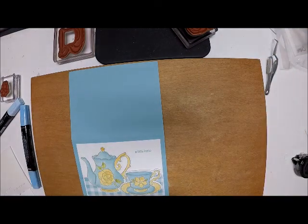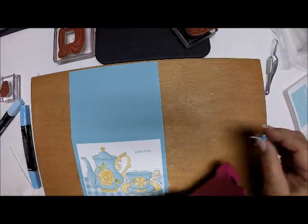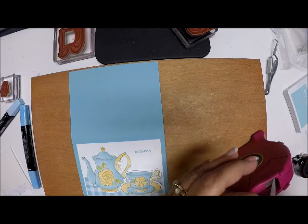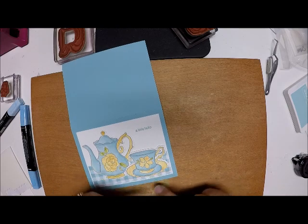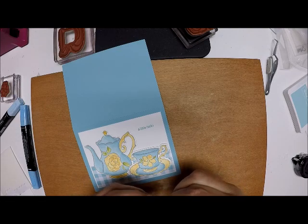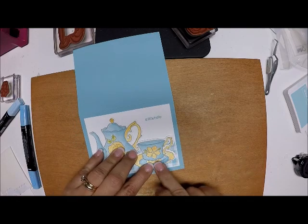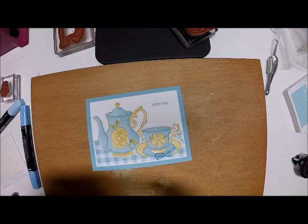With the beautiful organza ribbon that you can get for free during Celebration, I made this precious little bow. Using a glue dot, I'm going to place that right here. On my other card I placed it on the side, but right here I have a little smudge from my coloring, so I'm going to cover that up with the bow. I still think that's just as precious - so there's the front of my card.